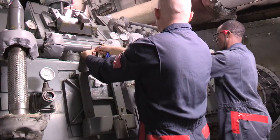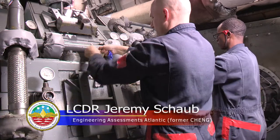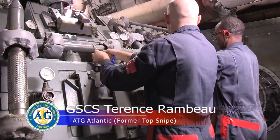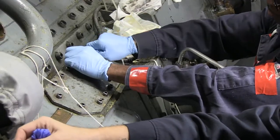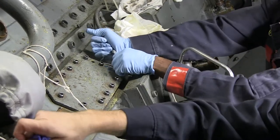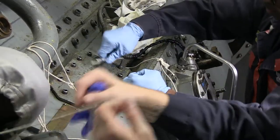We swapped out some of our tools - we took out the socket and wrench that we don't need to access these covers, and we brought in an Allen key and the clutching tool. We're going to open up the access panel to get to the clutch so we can show you clutching in and clutching out the MRG.